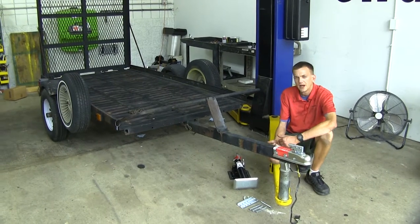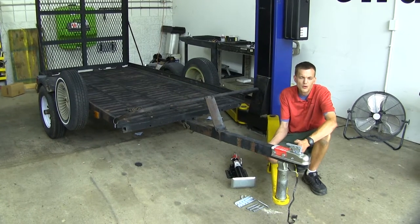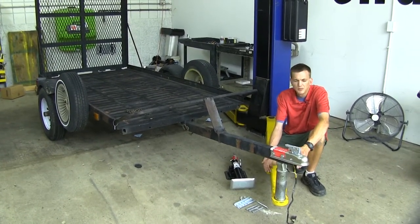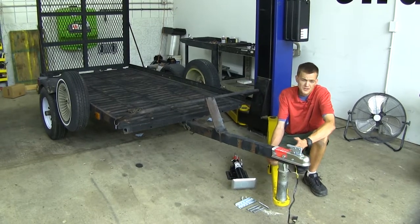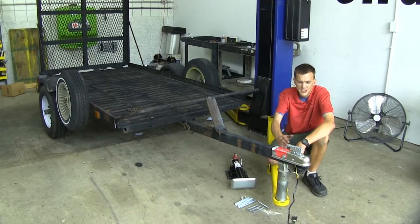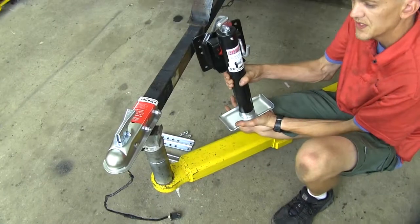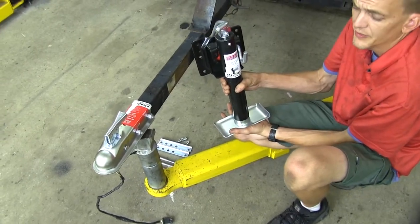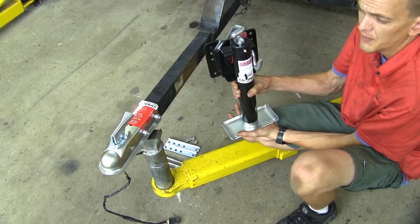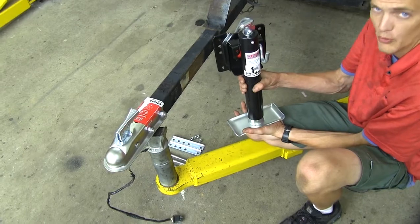Here we are at our trailer. As you can see, we don't have a jack on it right now, and we're left to support it with alternate methods. In our case, since we're in our install bay, we're using our lift. You'd also have to use a jack stand, cinder blocks, or blocks of wood to keep your tongue off the ground when you're unhooked from your vehicle. This is where having a jack would be really handy — we'd be able to hook up our trailer more easily no matter where we are, without needing to bring extra support materials.